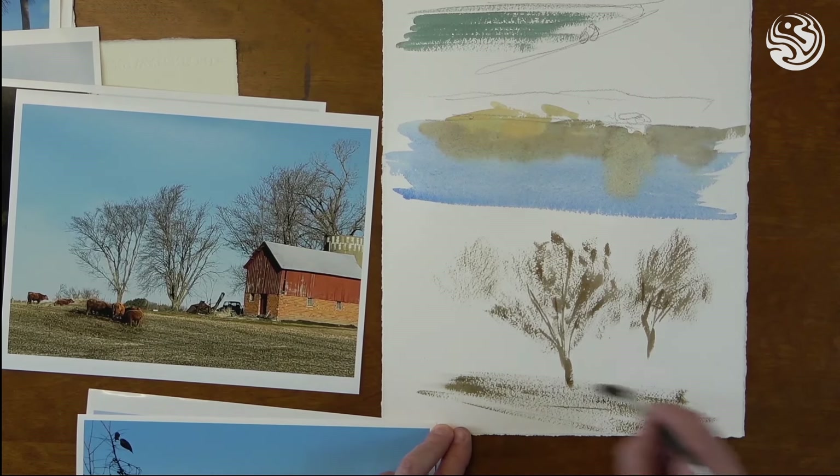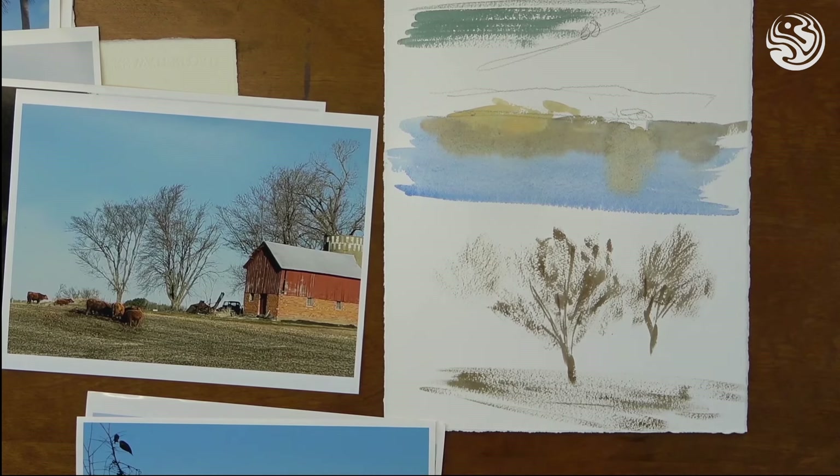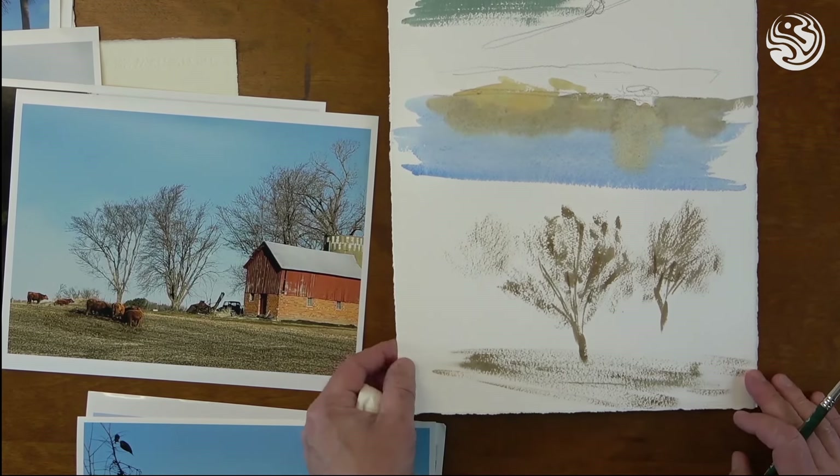That field — nice, quick dry brush strokes — but you've got to be confident with this and move fast. And again, be really wary of how much water you have on your brush. There's not a lot on there; it's mostly just paint. So that's an effective use for dry brush.